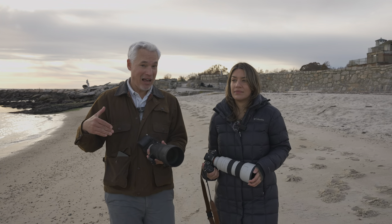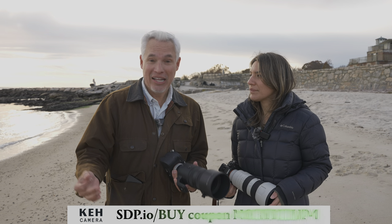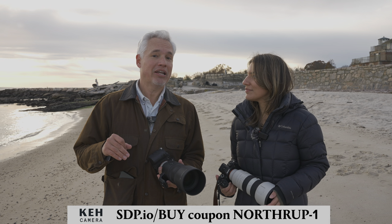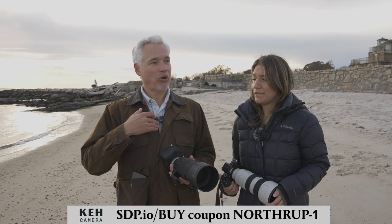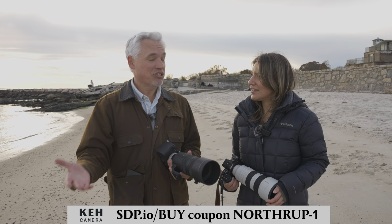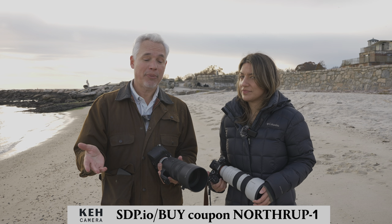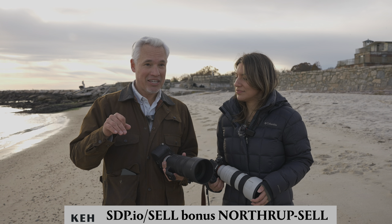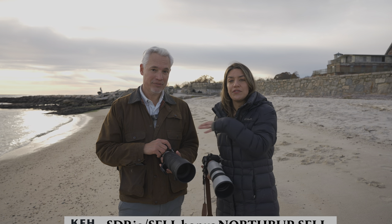Whenever you're buying camera gear, the first place I stop is KEH — the world's biggest selection of used gear, from lenses to camera bodies to lights, at a lower price, with a 21-day return period and 180-day warranty. We've sold them probably $100,000 worth of used gear ourselves. Use our link and the five percent discount code, or get a five percent bonus when selling your gear to them.